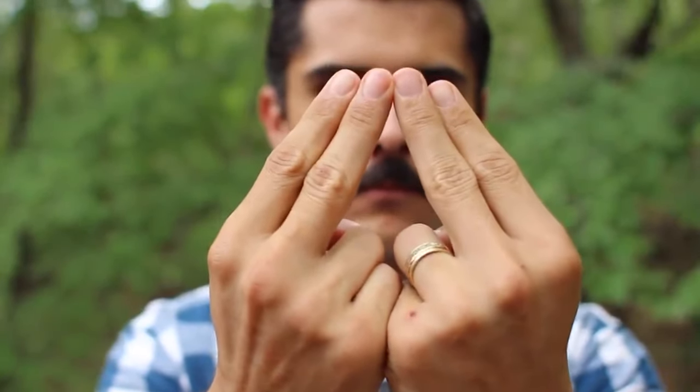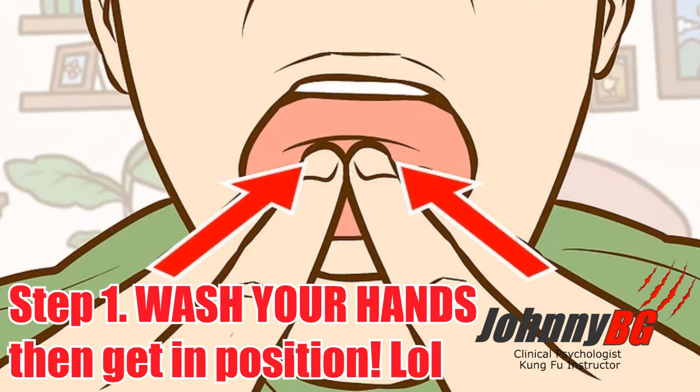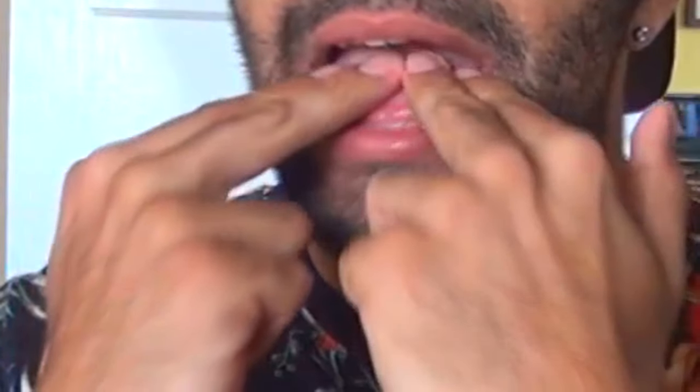Extend your middle and index fingers on both hands, keeping them close together, while your thumbs hold down your ring and pinky fingers. Place your two middle fingers together, forming an A-shape.